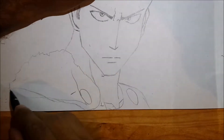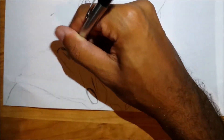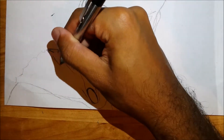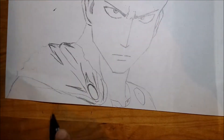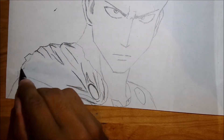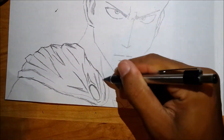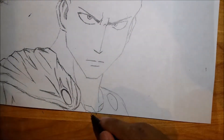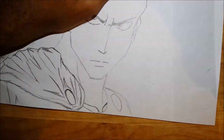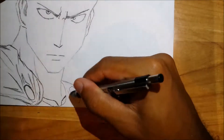For the eyebrows, start a bit above the end of the eyes and have them touch the eyes as they come to the middle of the face. After the eyebrows, add some lines above them to show his anger and give the drawing a serious expression.